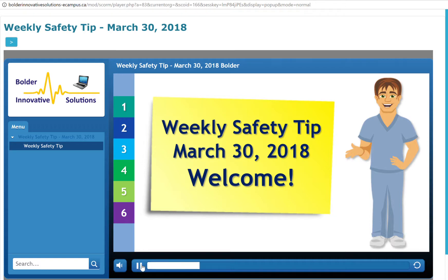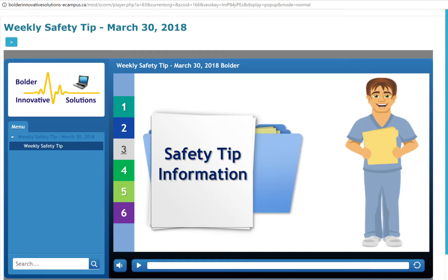Welcome to the weekly safety tip for the week ending March 30, 2018. This week's topic is Easter Safety Tips. Searching for a hidden Easter basket is an activity that children of all ages enjoy. However, the little gifts inside can create problems if parents are not careful. The University of Texas at San Antonio Police Department offers some tips for Easter safety, candy and toy safety.